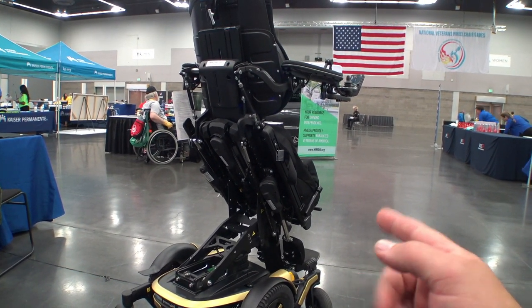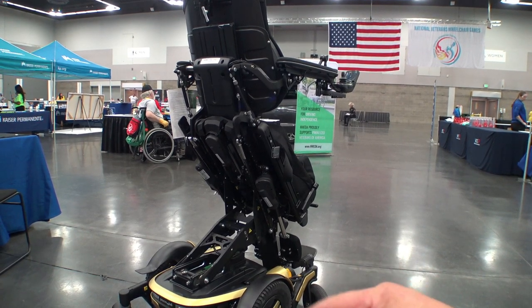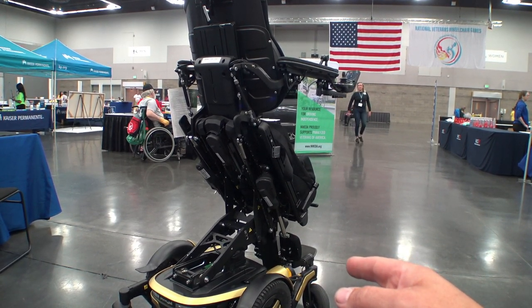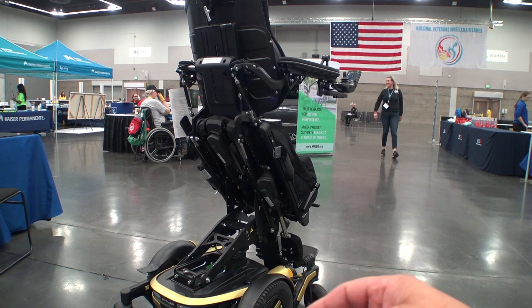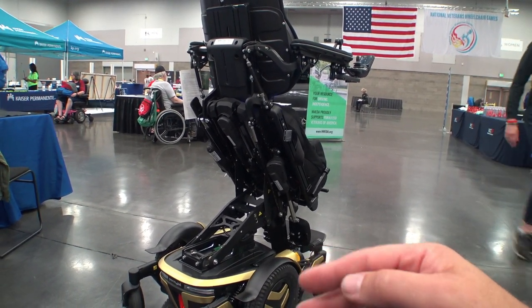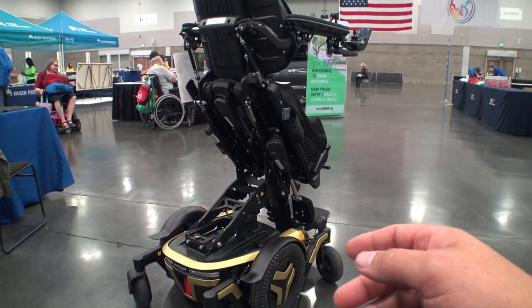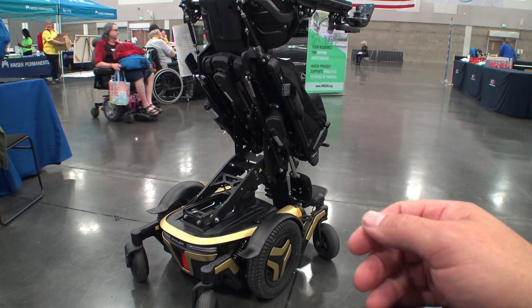Right now the standing chairs have the new power platform. Then supposedly near the end of this year they're going to start pushing the new power platform into the F series chairs — the non-standing ones. And then later on it'll be on the rest of them. So it's kind of a slow rollout, but cool to see some actual changes in the control systems.